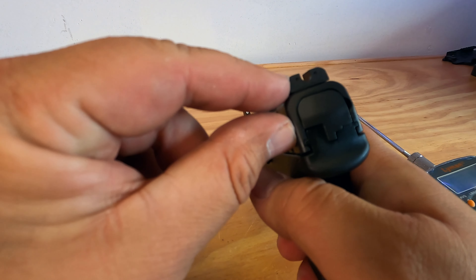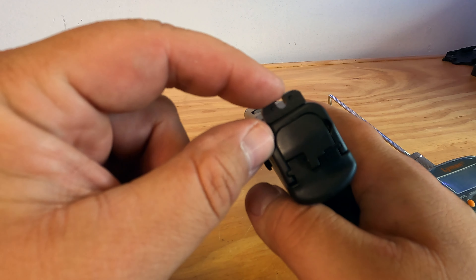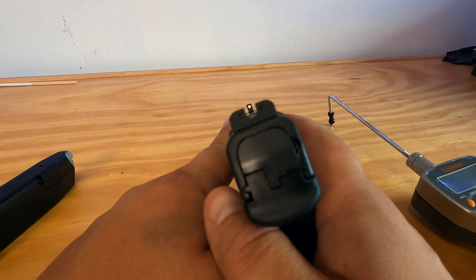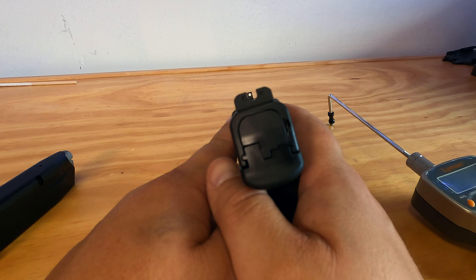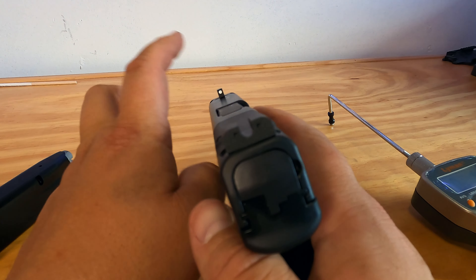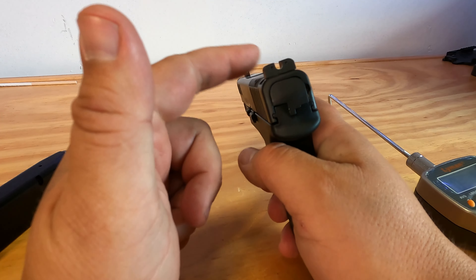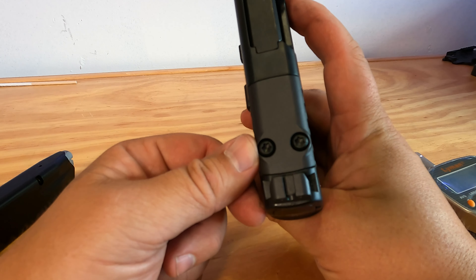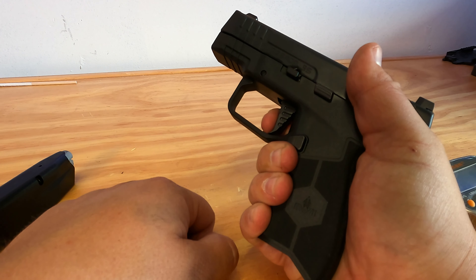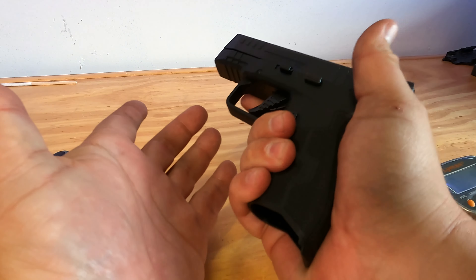The sights are pretty cool — they're blacked out in the back, which I prefer. It has a pretty wide notch but it does have a very wide front sight as well. For me there's not much light on either side, so I'd probably end up changing that out or putting a dot on it at some point, because it is optics ready.